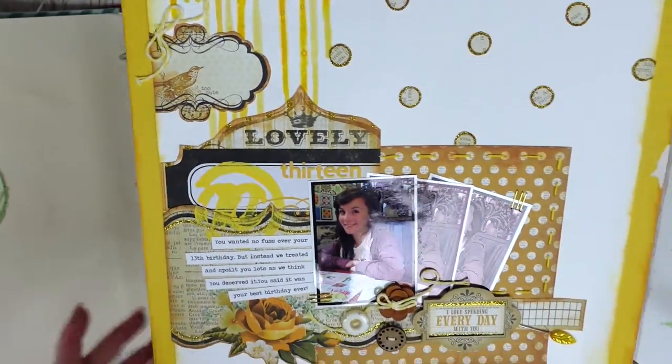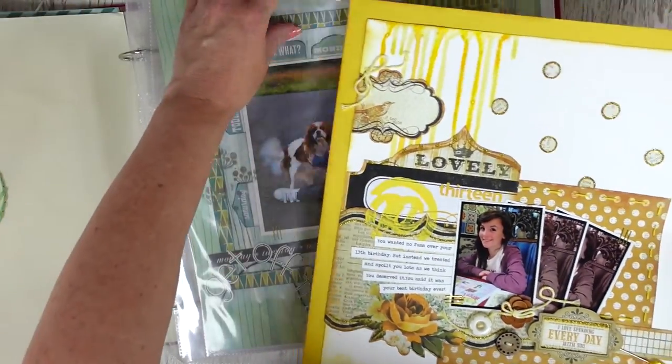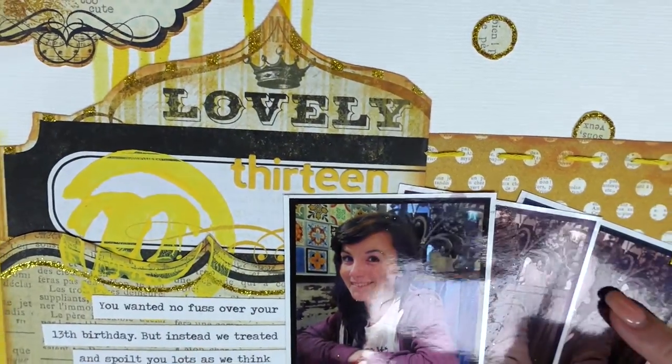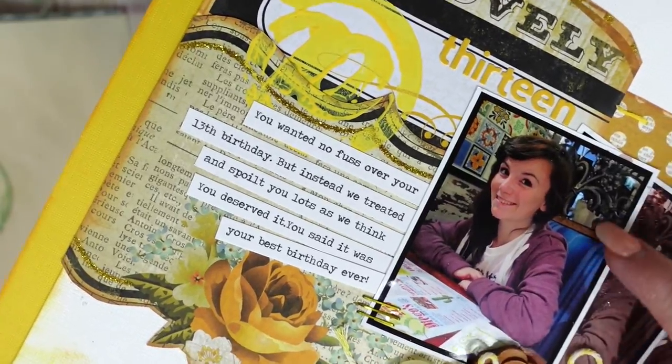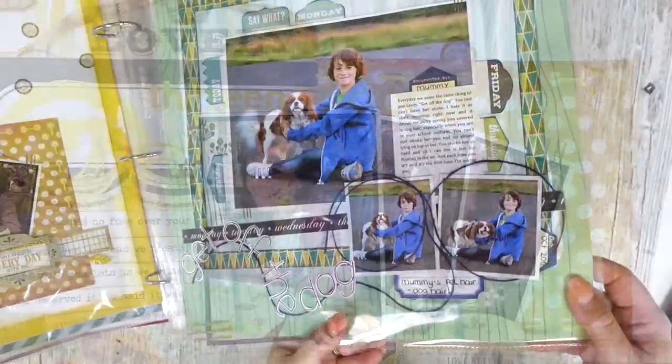I've noticed that my work was much more mixed media based back then, which you'll notice looking through. Something else I've just picked up on: I've got a couple of black and white photos here layered underneath, and the top photo is a printed color photo. I thought that looks really cool.